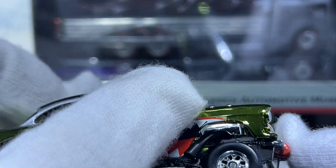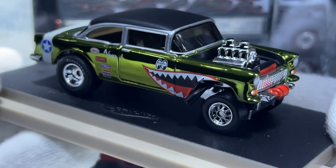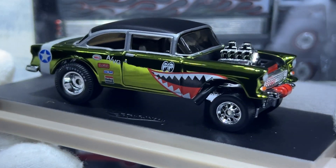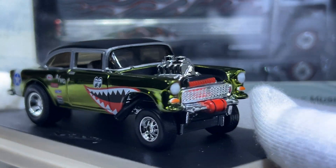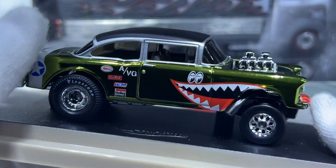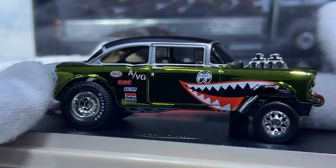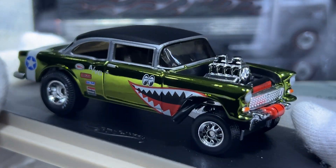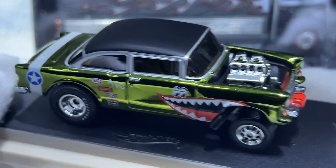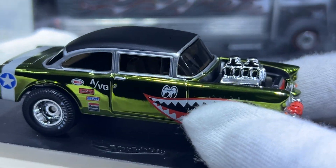This is one that hardly anyone actually wants to get rid of or sell, because as everyone in the Hot Wheels community knows, the 55 Chevy casting is a popular one and a favorite of many. I never actually thought I would own it — I had some help getting this one too.